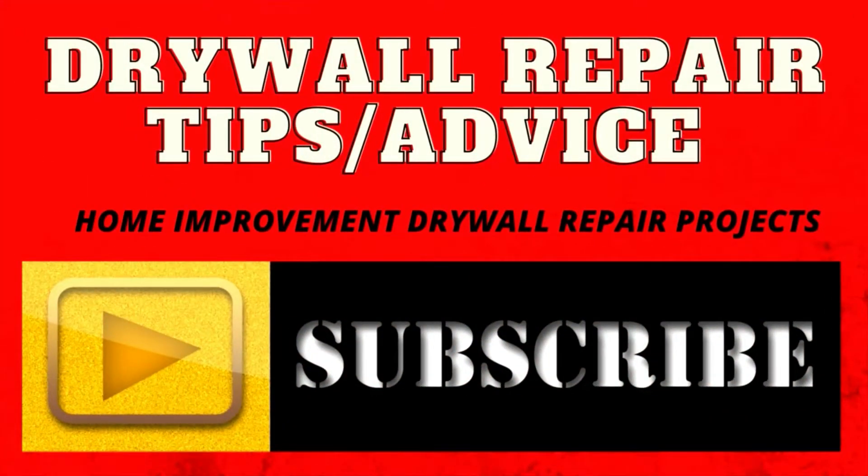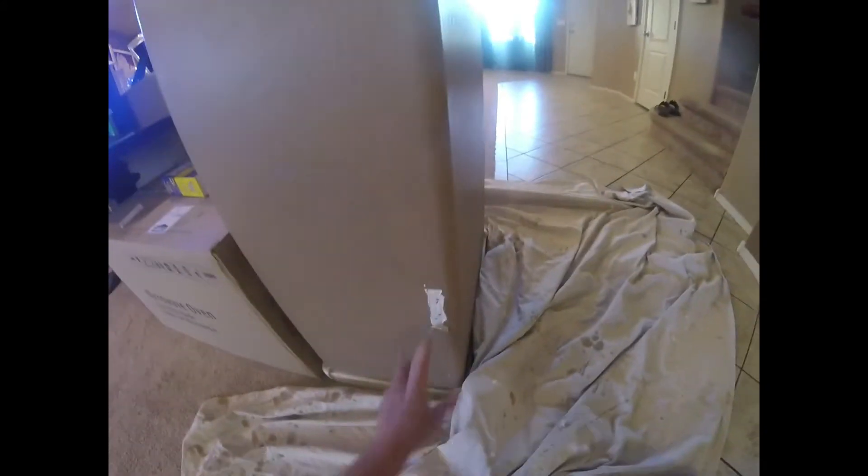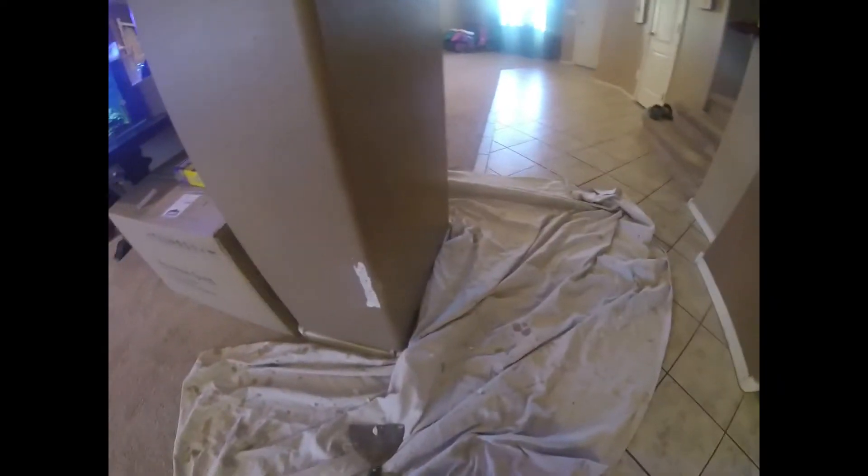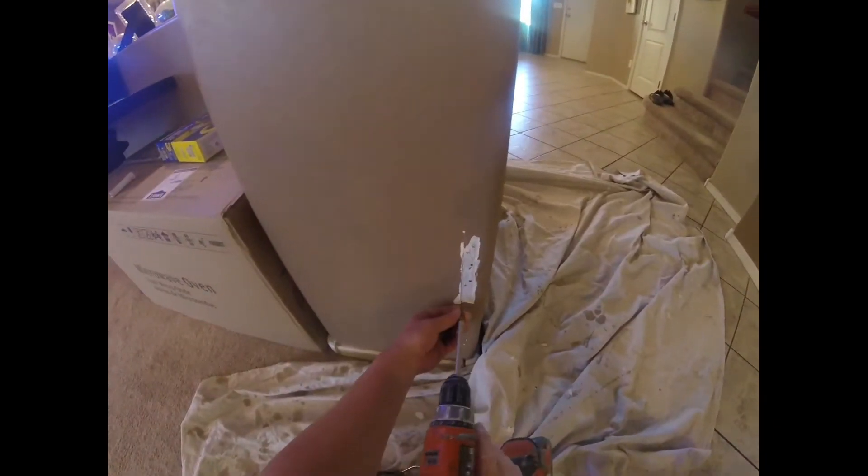Let's do some drywall. Hey YouTubers, are you ready to fix some corner beads? This is a common issue in every house, especially if you have kids, rough kids that play around in the house. All it takes is running into the corner bead with a toy or playing with the dog. Anything will cause a corner bead pop.